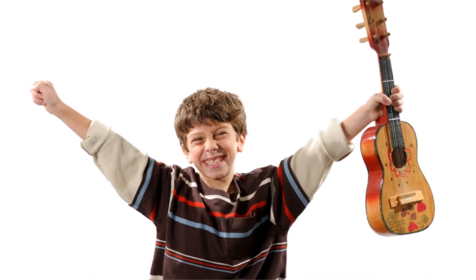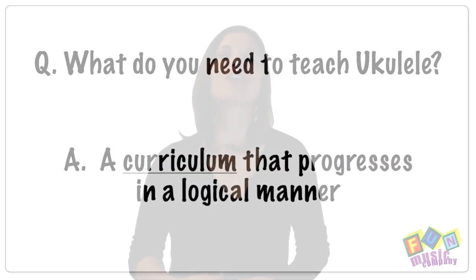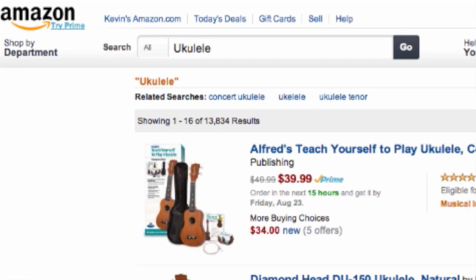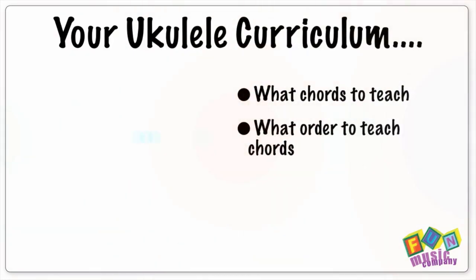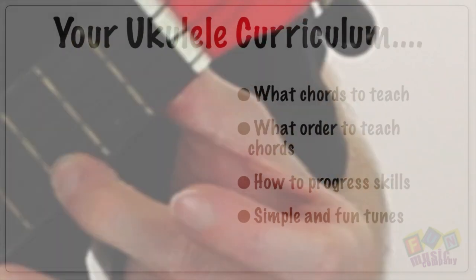The important thing with the ukulele is to have a starting curriculum that progresses in a logical manner. When we started researching this area, we found no end to books and resources about learning to play the ukulele, but there was actually nothing to help teachers in the classroom know what to teach, when to teach it, and how to progress through a range of simple tunes that students will like in that logical manner.